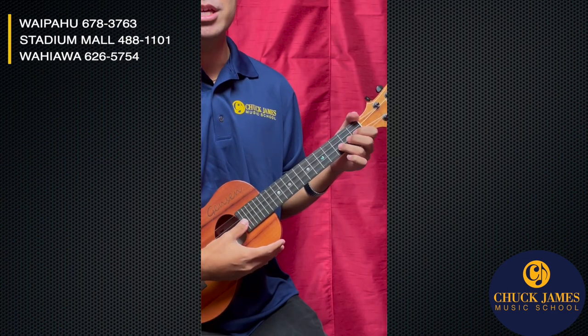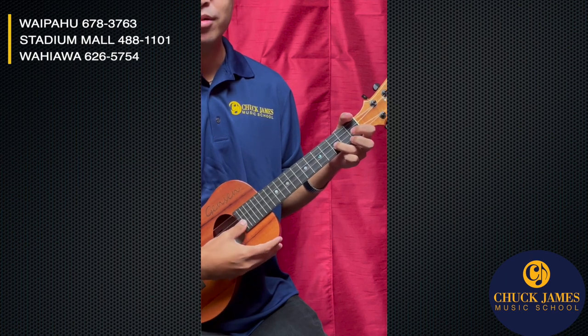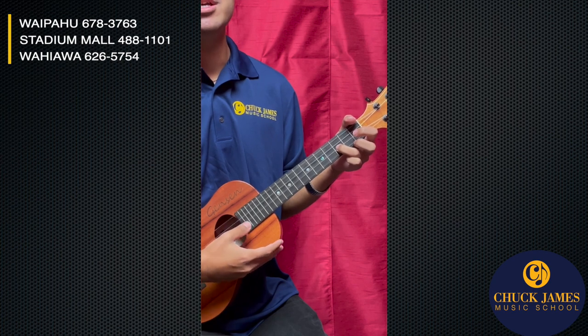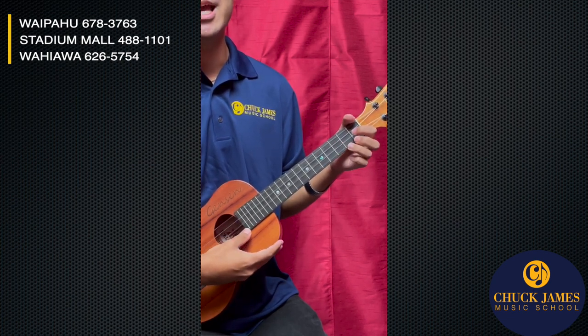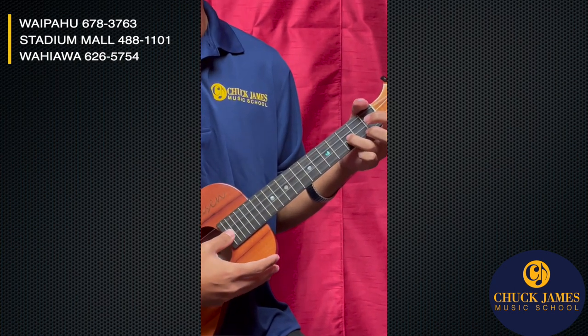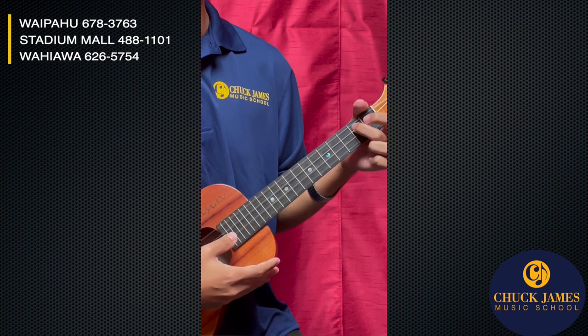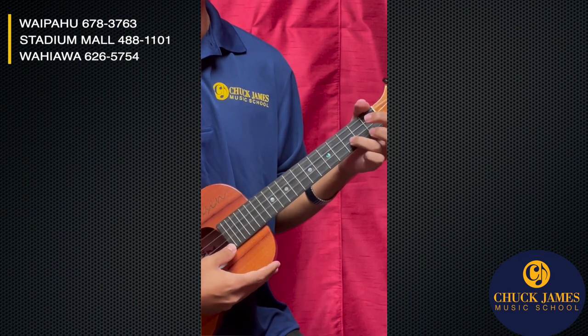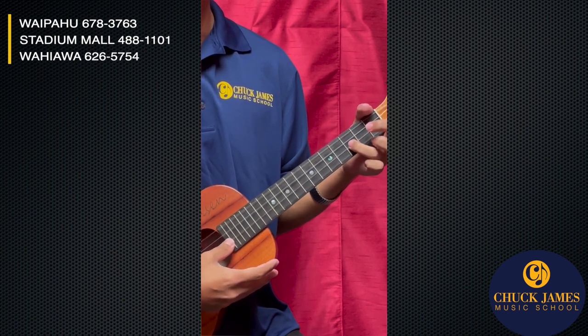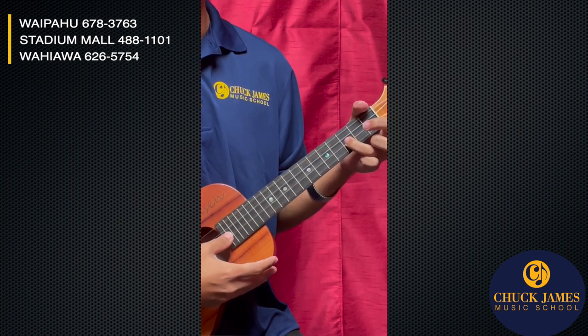Then we're gonna go G three times. Then: A, G, G, E, G, G, A, G, G, F, G, G, G, G, A, G, G, D, G, G, A, G, G, E, G, G, G, G, A, G, G, E, G.